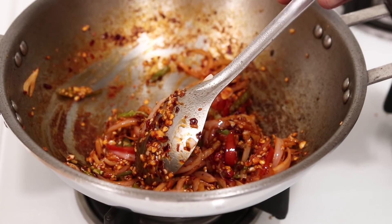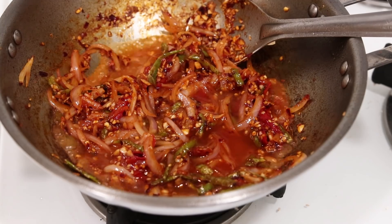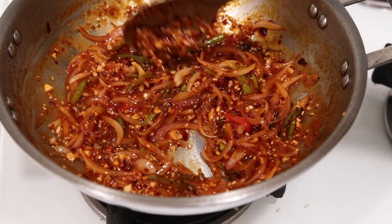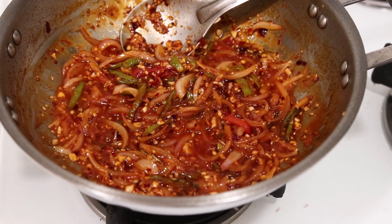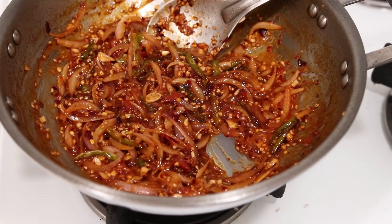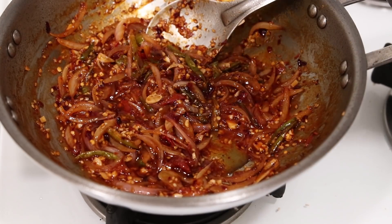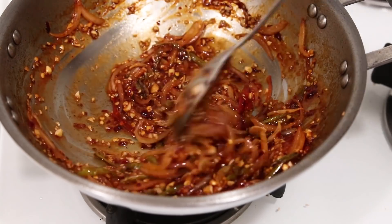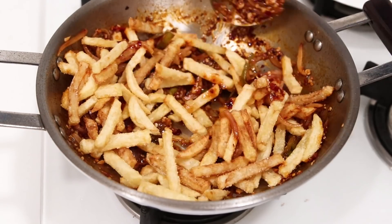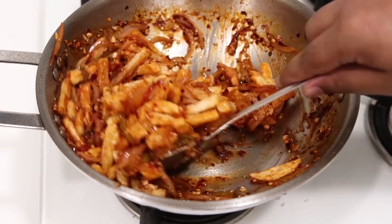Now we are going to add a little bit of water into it because a lot of things are sticking to the pan — about three or four tablespoons of water. Give it a mix; this way we will get a semi sauce which will coat really well with the potatoes. You can also add a little bit of lemon juice if you want. I'm adding about half a teaspoon of pepper powder and giving it a final mix. Now turn off the flame because we are going to add one tablespoon of honey — the honey adds a nice sweet flavor. Don't turn on the flame now; everything is ready. Now we are going to add our potatoes and give it a mix. If you turn on the flame the potatoes will get soft very quickly.